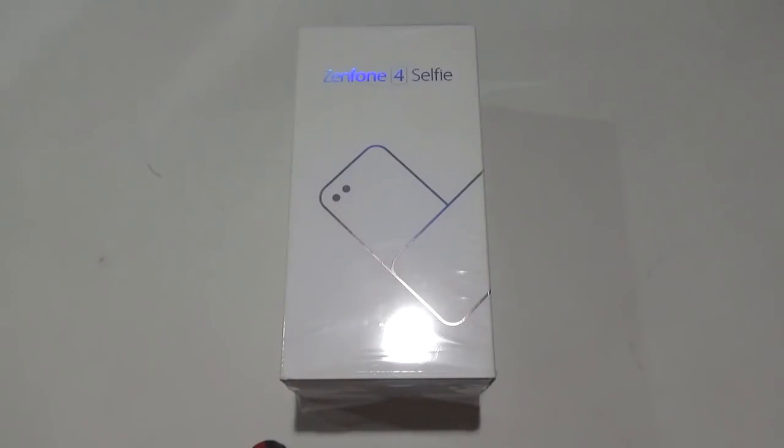Hi folks, DR here of DRon2go.net and we have the Zenfone 4 Selfie right here in our home office. Just a few hours ago the Zenfone 4 series were already announced in Taiwan, and by the time you watch this video the launch here in Manila would happen tomorrow. Fortunately I was sent a review unit of the Asus Zenfone 4 Selfie, and we are one of the first to receive the review units, so I'm going to unbox it right now.